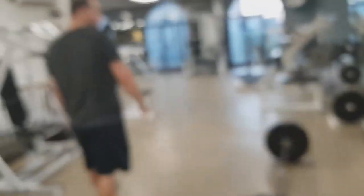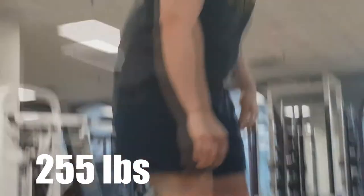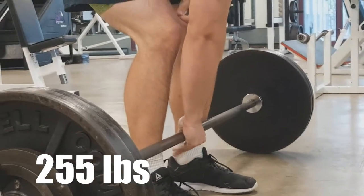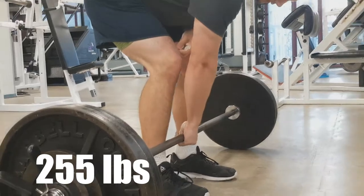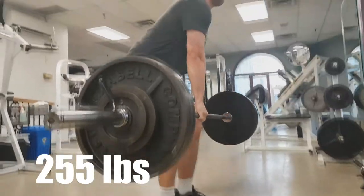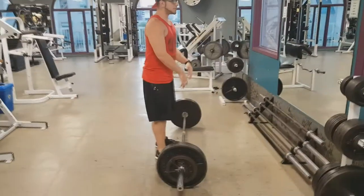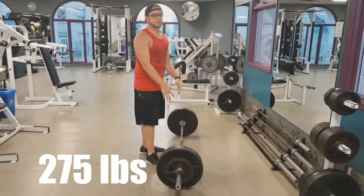It's pretty embarrassing if I don't get this. As soon as I get the grip established it's just like muscle memory kicks in. Yes! We get 275. Watch your plates.